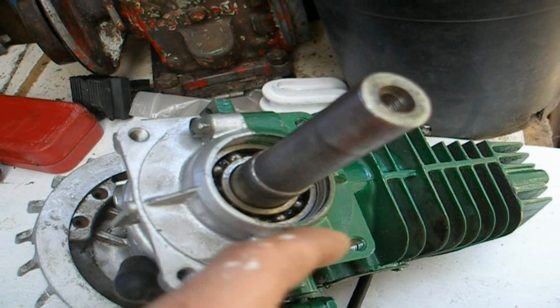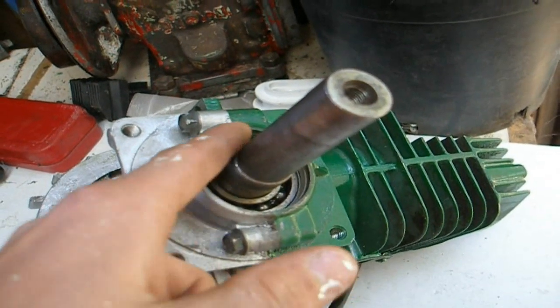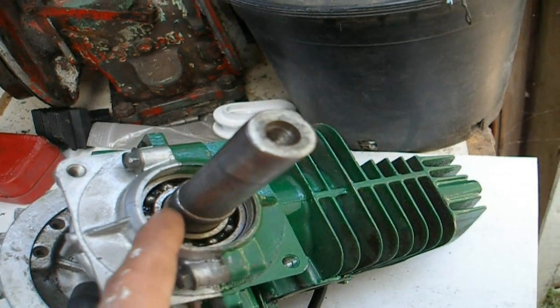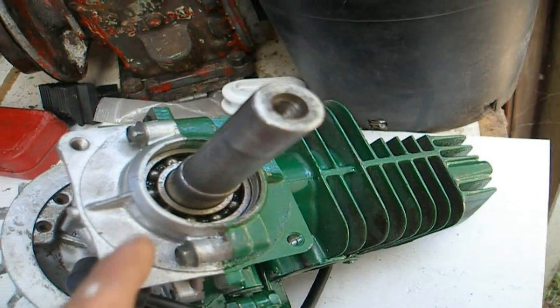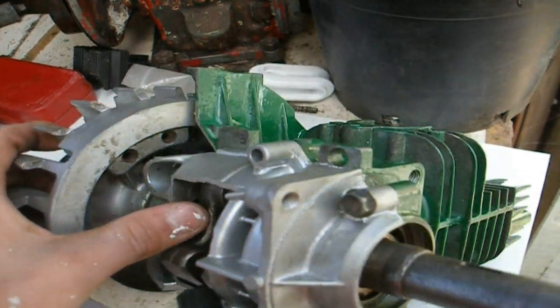What you'd need to do is inspect your seal. If you can see a little bit of fluid around here — if there's a bit of oil or fuel leaking down on the crankshaft — then that's a good indication of a rotten seal.